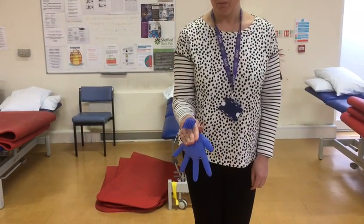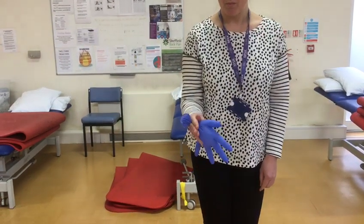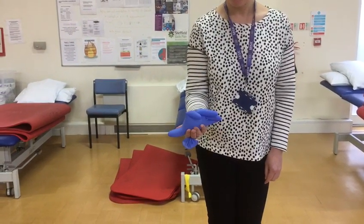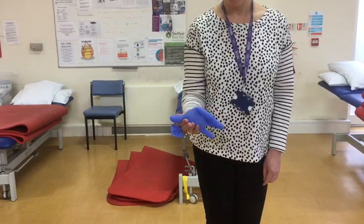Turn the glove down but don't let it sag, then turn it up and control that movement. The balloon or glove knot is held between the index and middle finger, then back down again.